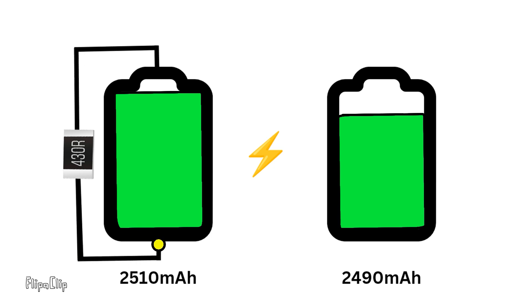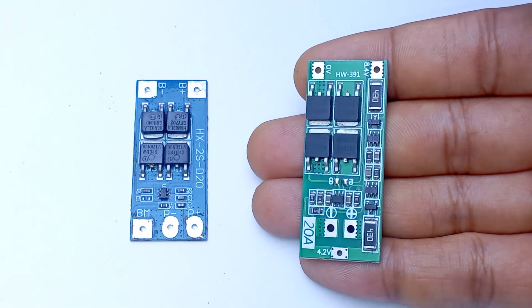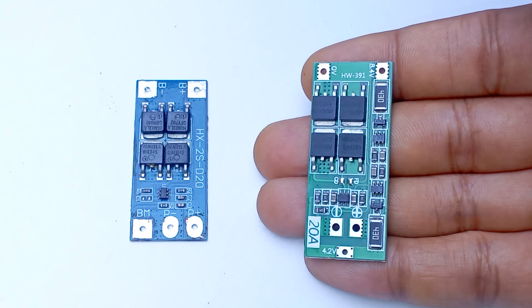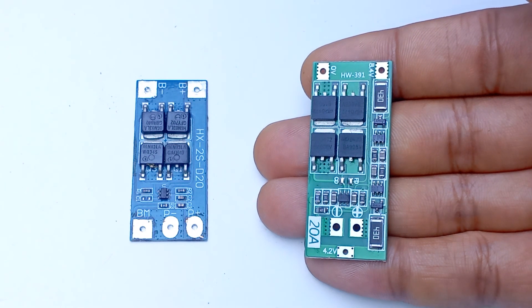Now let's see what happens if we use the proper BMS. Whenever one battery fully charges, the BMS starts discharging that battery through a resistor until the other battery fully charges — this is how it balances the batteries. So make sure you have chosen the right BMS for your project, or else the long-term performance of your battery would be much poorer. Thanks for watching guys — do like, share, and subscribe to my channel for more updates.